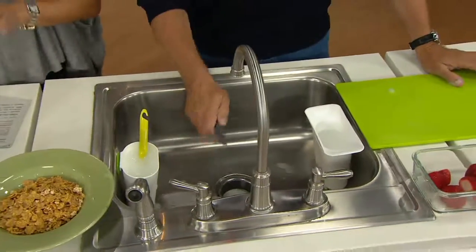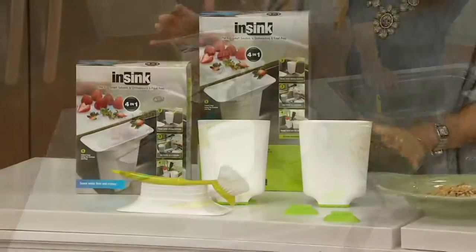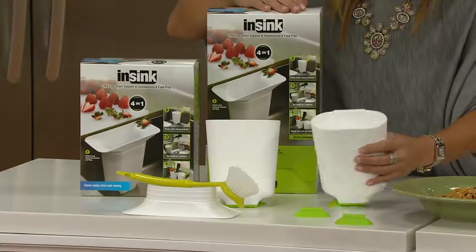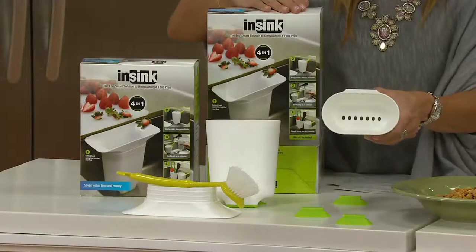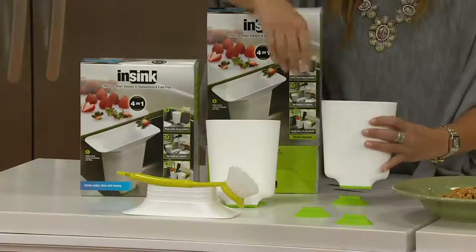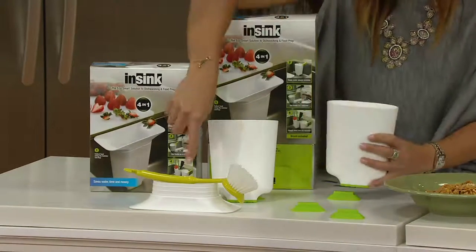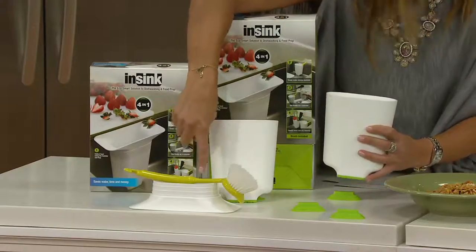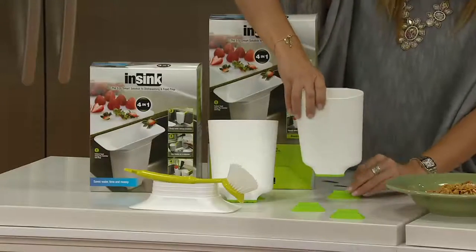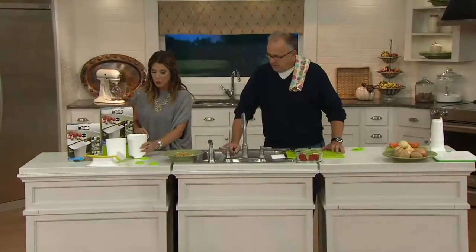I want to clarify what you're going to get with this. You're getting the cup, and you're getting the one that looks more like a colander — it has the holes in it for drying and to be a colander. You're getting two suction cups, and you're also getting the brush and the catcher. So you're getting the entire set home today at $18.98.